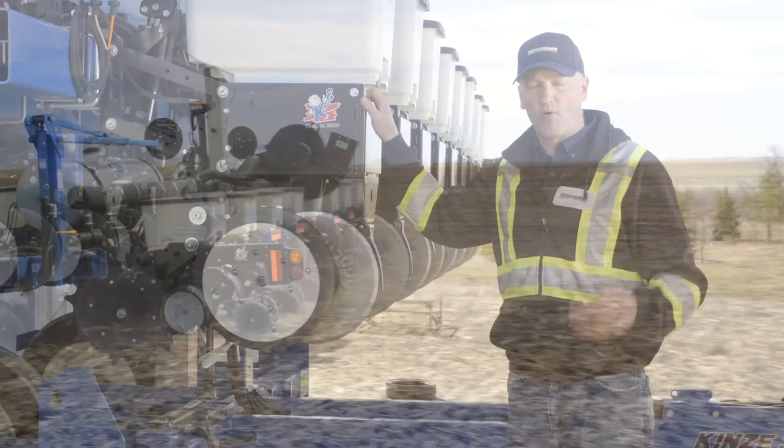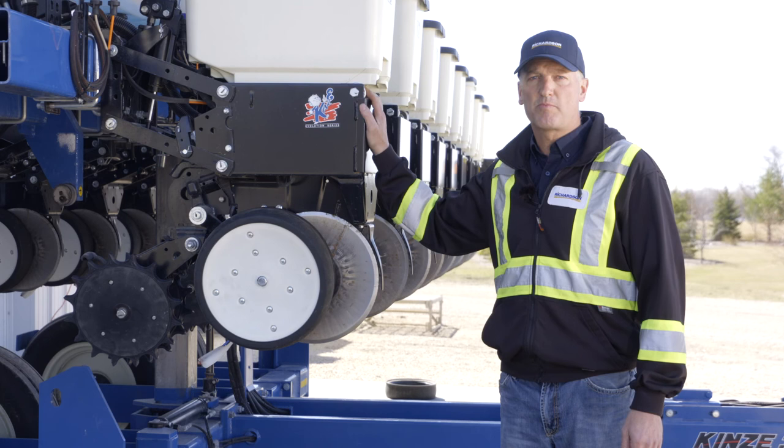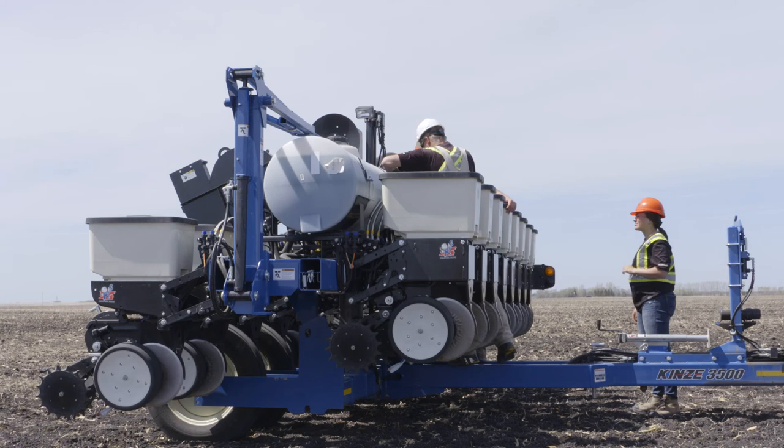There is more work with larger planters, but even with this planter we expect to spend at least two days just going through and checking all the features. It is time well spent to make sure your planter is running correctly.